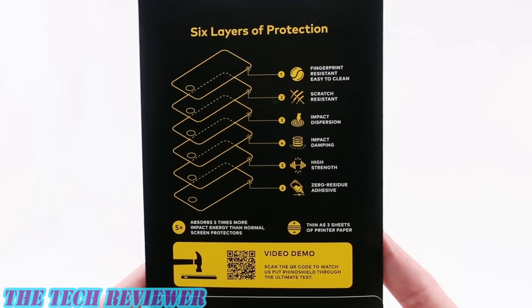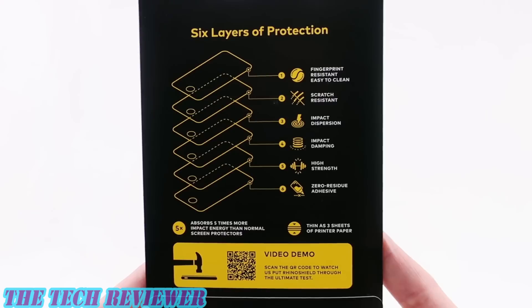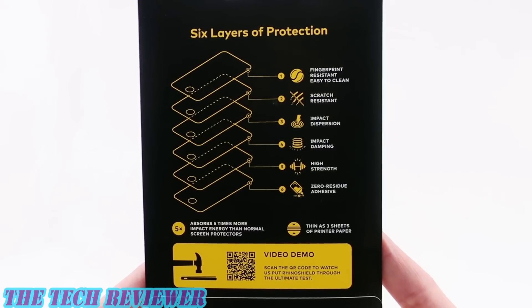Looking at the details of the screen protector, this absorbs five times more impact energy than normal screen protectors. It's fingerprint resistant and easy to clean, scratch resistant, has impact dispersion and impact damping, is high strength and has a zero residue adhesive. They also say that it is thin as three sheets of printer paper, which actually doesn't sound that thin to me, but let's put this on and see how it looks.